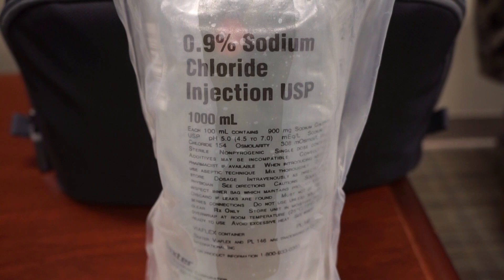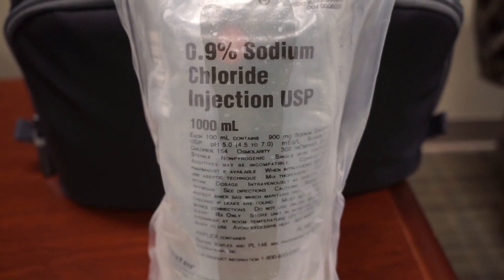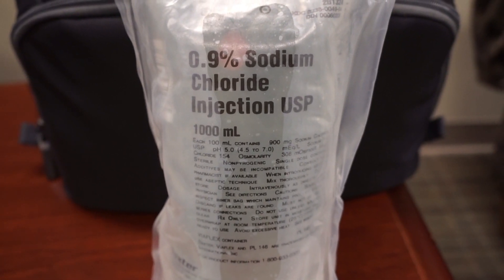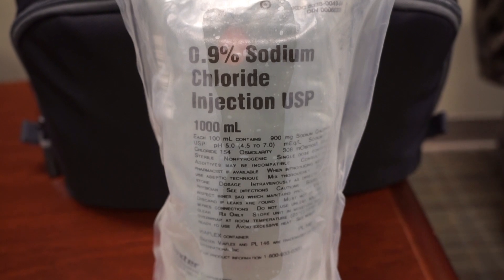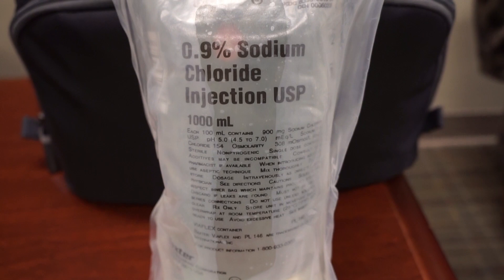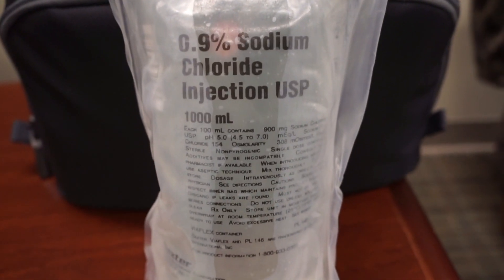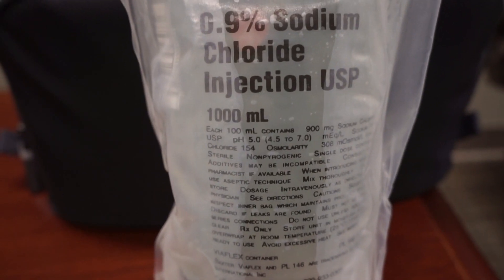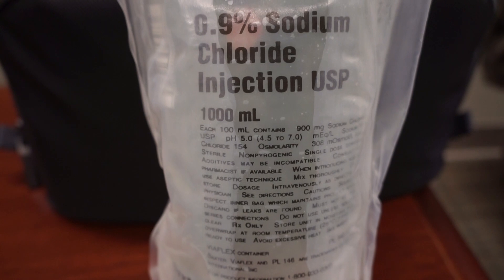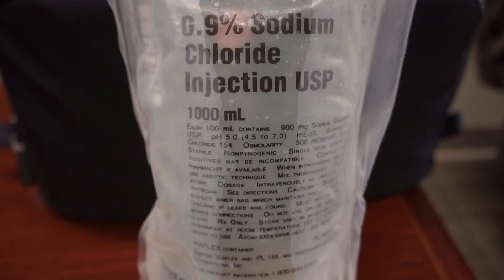You'll see images on the internet that say this is the equivalent of 35 or even 50 or 60 bags of salted potato chips, and that's completely accurate. You should always think about how much salt you're giving these patients, especially if you're putting patients on maintenance fluids, which I'm not a huge fan of.